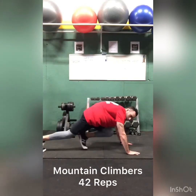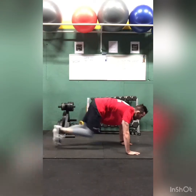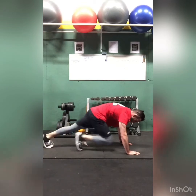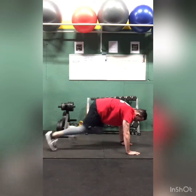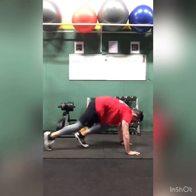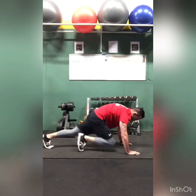Straight into mountain climbers — that's one, keep it back. Counting: 30, 35, 36, 37, 38, 39, 41, 42.